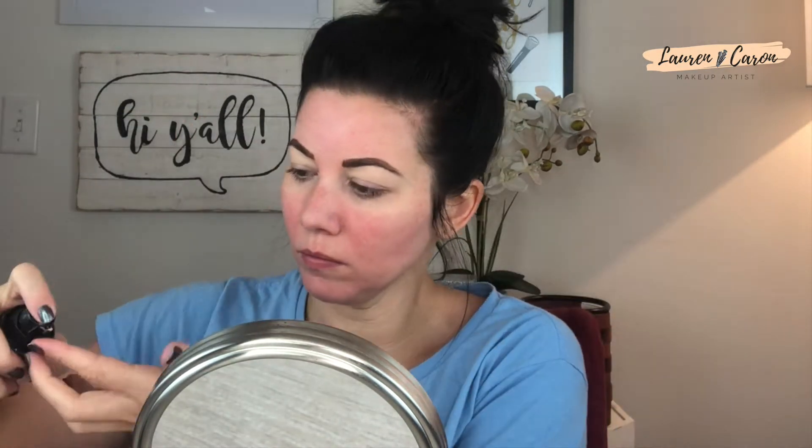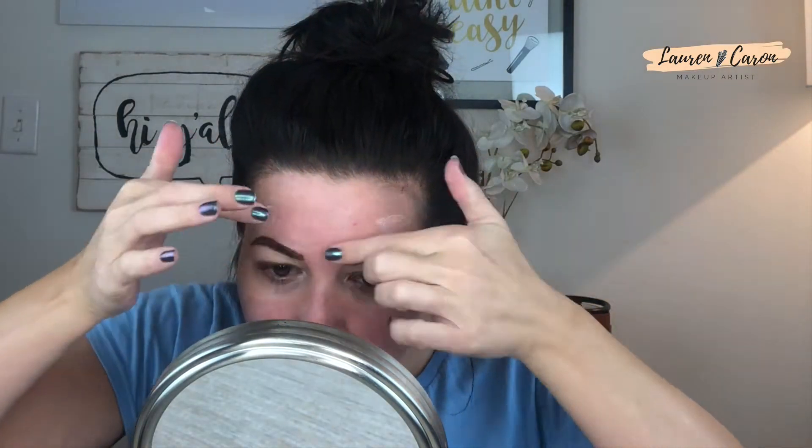Now that the brows are roughed in, we're going to prime the eyelids and then prime the face. I always, always start with a shadow primer — I'm using Urban Decay's primer, I'll link it below. Then a face primer, which I love: the Revlon Photo Ready Pore Reducing Primer. It is great at filling in your pores if you've got bigger pores like I do.